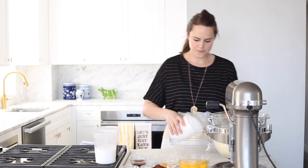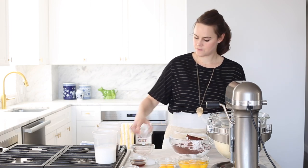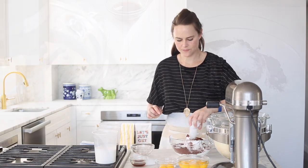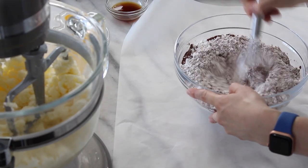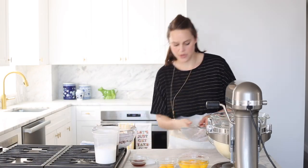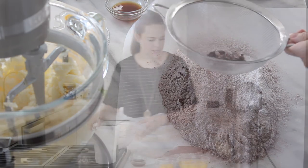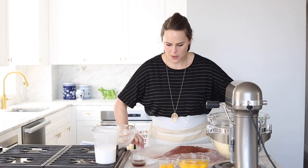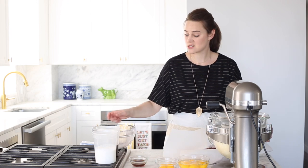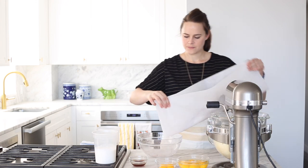So this is cake flour, cocoa powder, baking soda, baking powder, and salt. I'm just going to give this a little whisk first. I have a sheet of parchment paper underneath my sifter. The best part about the parchment is not only does it keep you from getting cocoa powder all over your kitchen, but you can easily transfer it into your bowl.